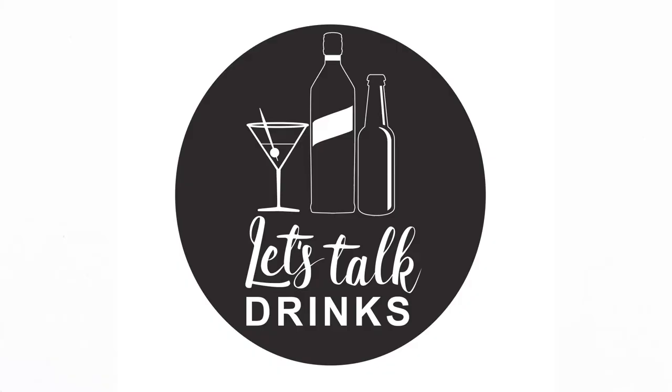If you're looking for a vodka cocktail that is easy to make, refreshing, and super boozy, keep watching — because today I'm going to show you a little bit about the Moscow Mule.